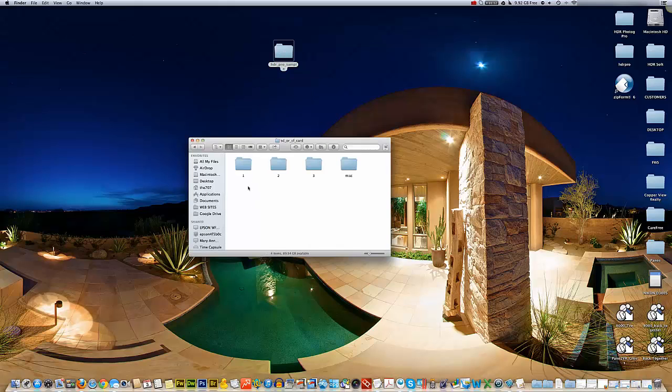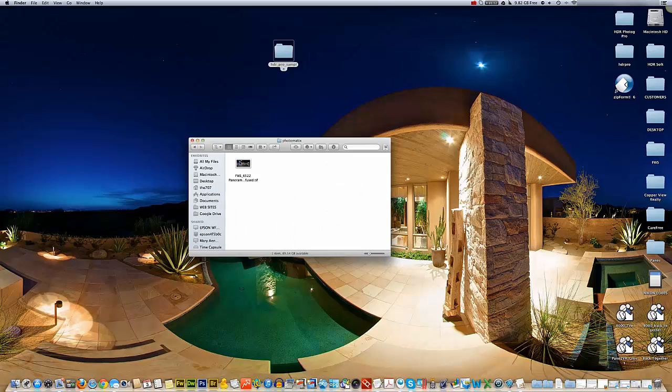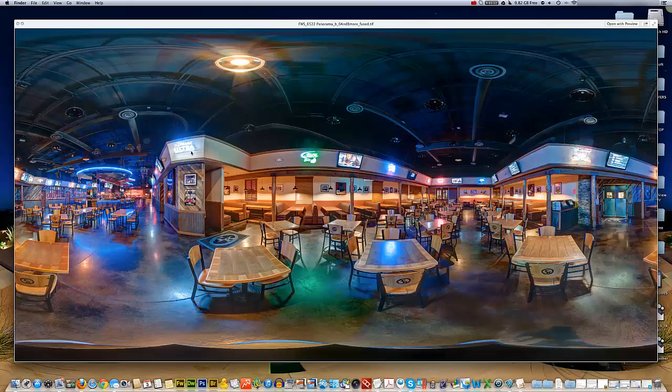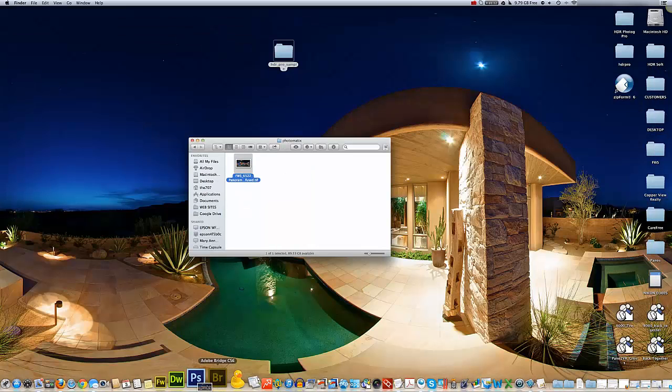Today we're going to do some layer masking here in Photoshop. We're going to open our folder we've been working with, go to our Photomatix folder, and take a look at this image. We can see we have some issues with washed out neon lights, some abnormalities, a little spot we could fix, and this neon light could be a little bit sharper. So we're going to start by dropping this image into Photoshop.